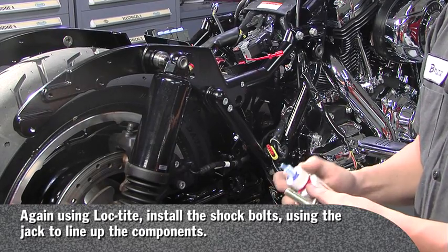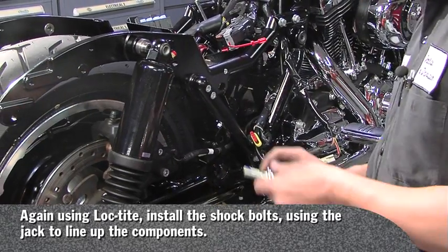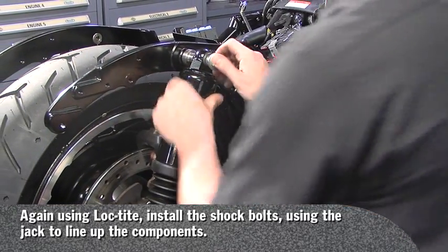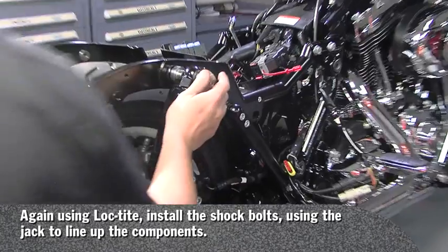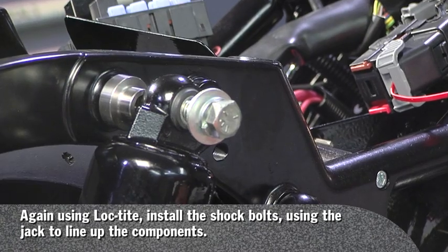Now install the shock bolts with blue Loctite. You may have to jack up your jack to get it to properly line up.